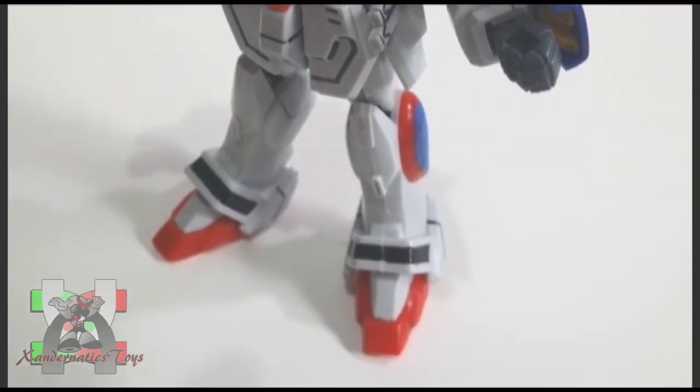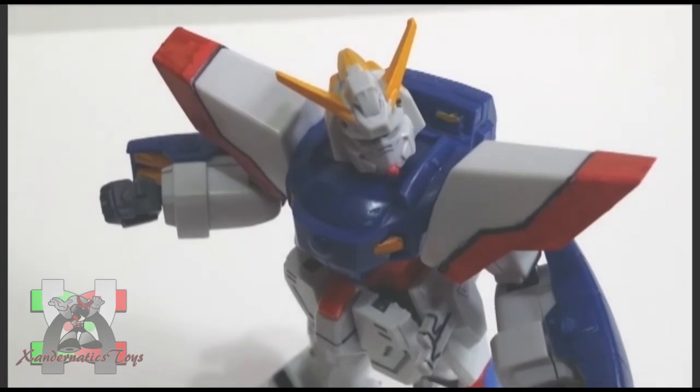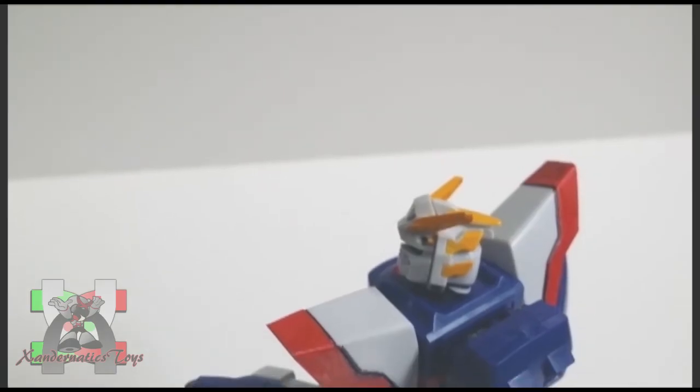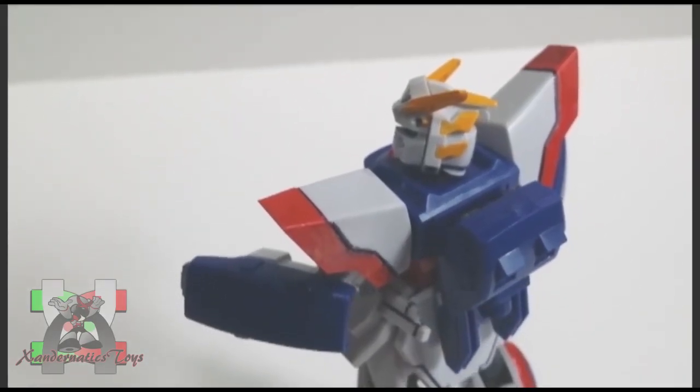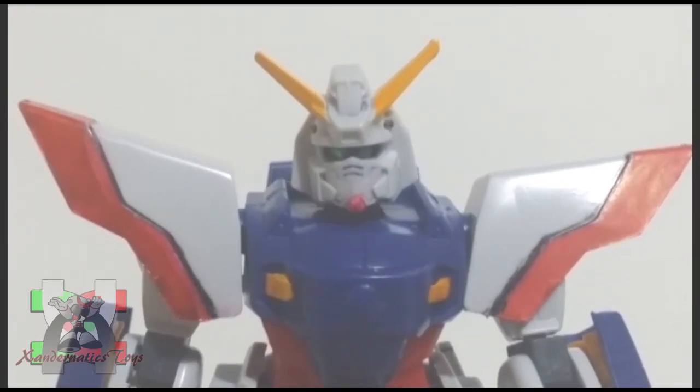The aesthetics of this kit were not that good. I understand that they need to match the price point of 500 yen. But come on, this Gundam has a lot of gimmicks and this Gunpla cannot represent those transformations. Look at the face of this thing.